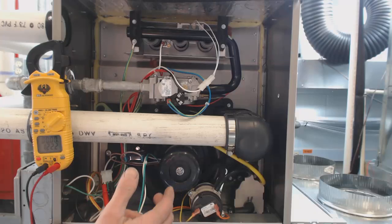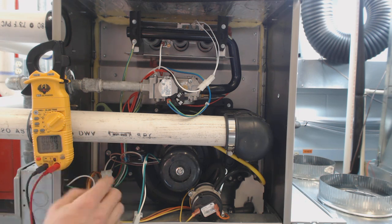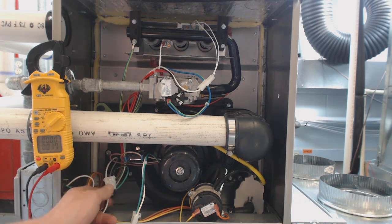So then we go to the next step: we're going to turn the furnace off at this point. Turn it off, and we get no voltage there — everything's off.